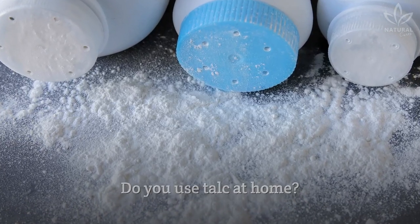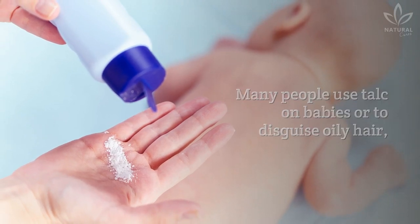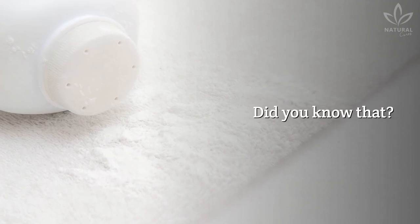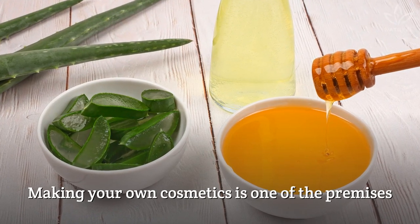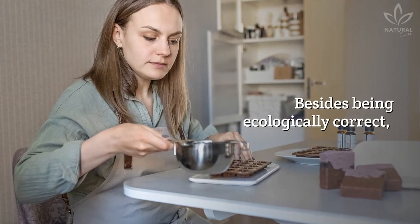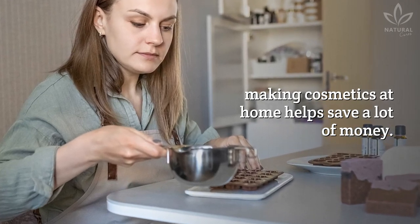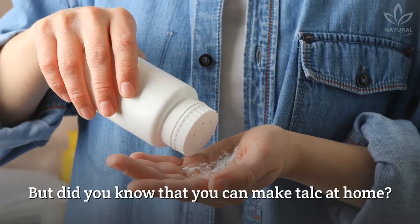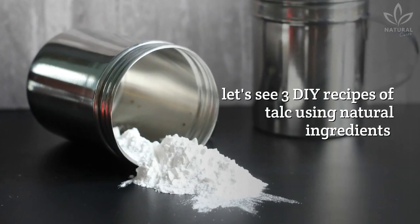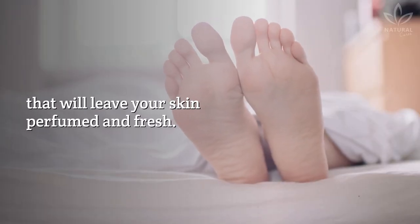Do you use talc at home? Many people use talc on babies or to disguise oily hair, remove grease stains from clothes, and many other things. Making your own cosmetics is one of the premises of those who wish to live a more sustainable life. Besides being ecologically correct, making cosmetics at home helps save a lot of money. Did you know that you can make talc at home? Let's see three DIY recipes of talc using natural ingredients that will leave your skin perfumed and fresh.